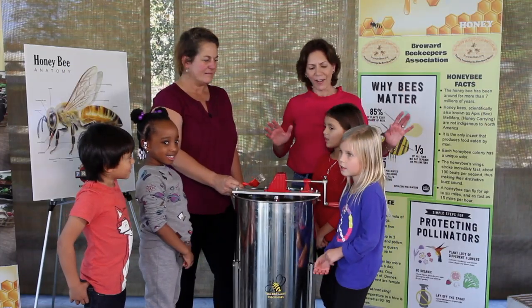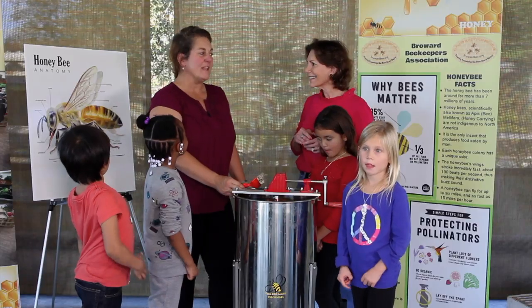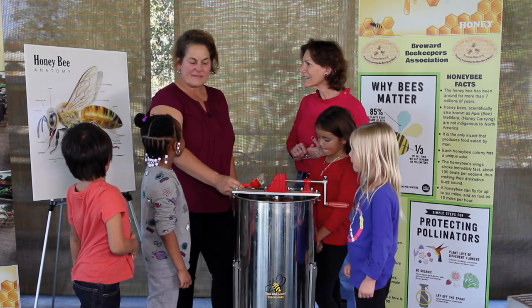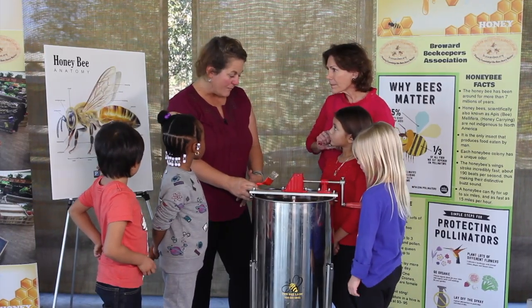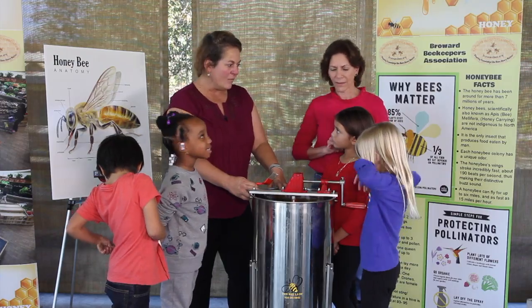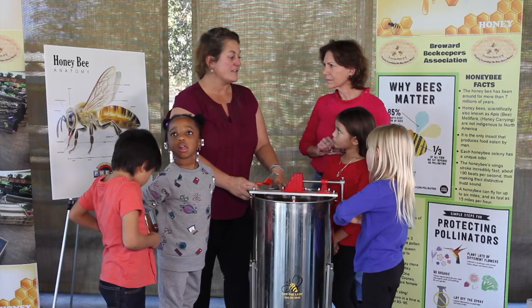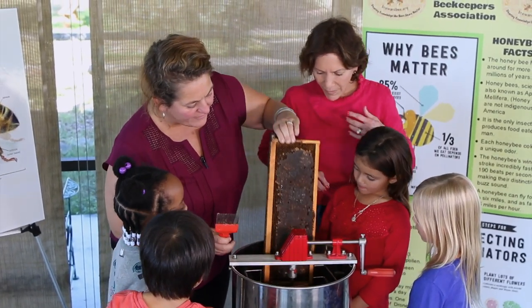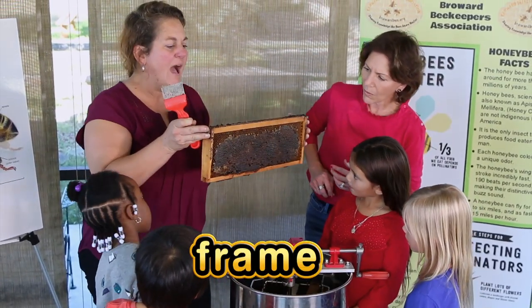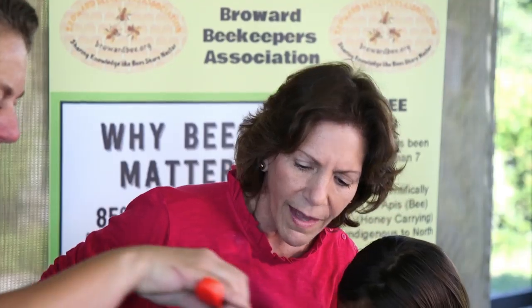Now we're about to learn about honey. After all those days of flying miles and miles and visiting hundreds of flowers every day, they brought back the nectar. They made the wax coating with their body and they covered it, and now it's ready for us to extract it. What we first have to do is get the frame from the hive. Now we see how all the caps are wax coated over here.